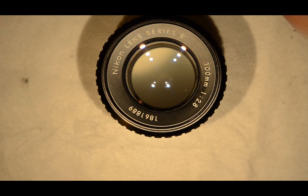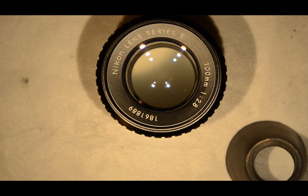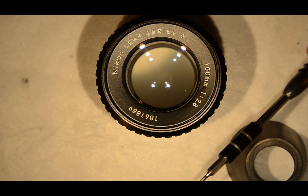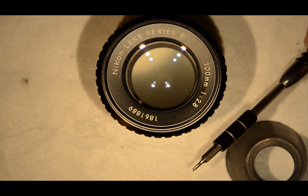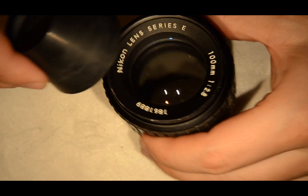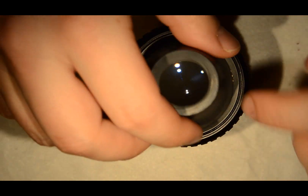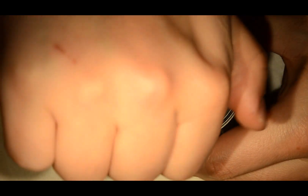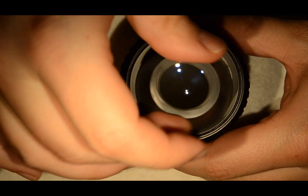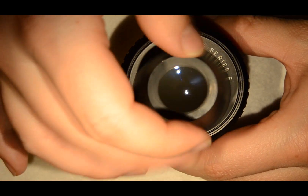We're going to disassemble the lens. As usual we have a rubber cup and a screwdriver with the J300, which I'm going to need just after to remove the elements and do the cleaning. We have to remove this ring, and this is done with the rubber cup, as I'm just doing now.